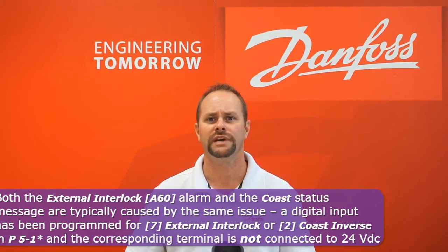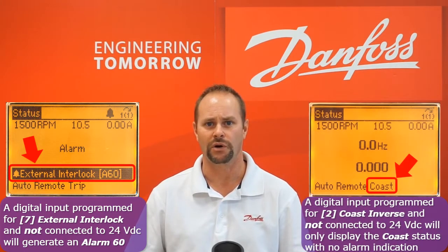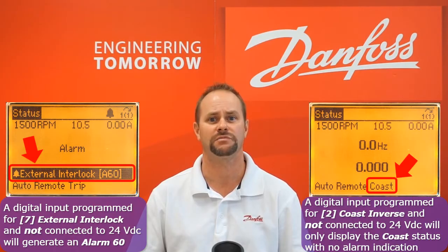The difference between the two functions is that removing the 24-volt control power from a terminal programmed as external interlock generates an Alarm 60 that must be reset. Removing control power from a terminal programmed as coast inverse will not generate an alarm, but rather be indicated in the display status message line.